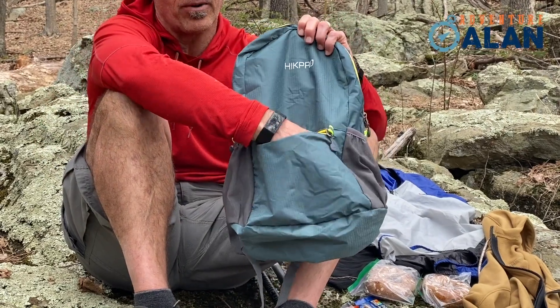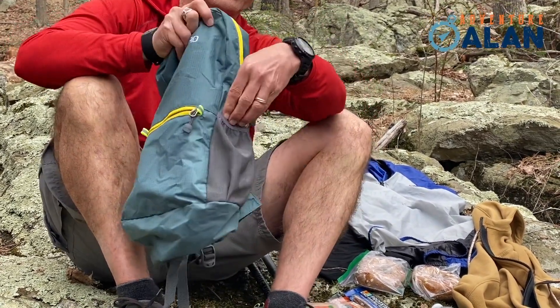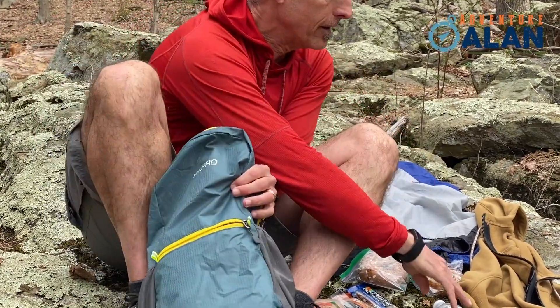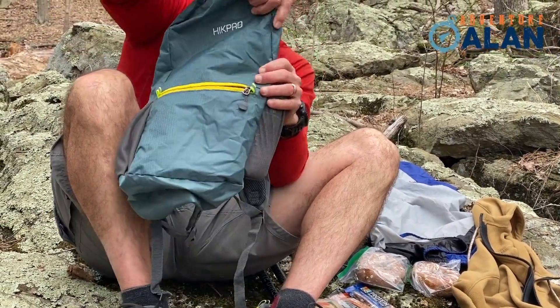It's got a nice external pocket here, great for cameras and stuff to eat or have quickly at hand. It's got a couple of mesh side pockets, perfect for putting your water bottles in, or a hat, or a pair of gloves, or even a rain jacket.